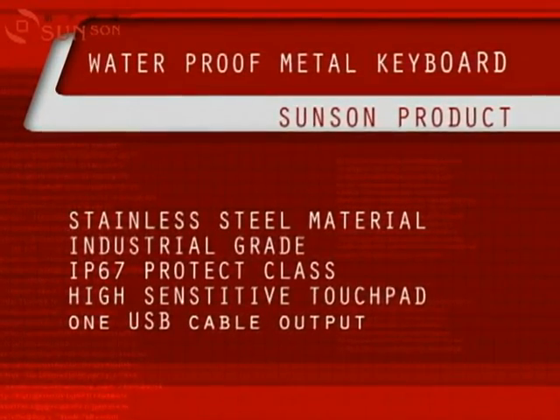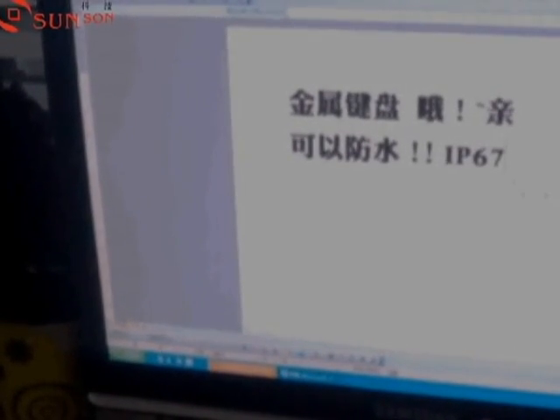Hello everybody, today I will show you a special keyboard. Stainless steel material, integrated high sensitive touch pad as cursor device. And it is fully waterproof — it's IP67 protection class.